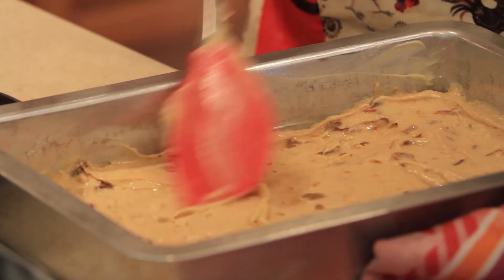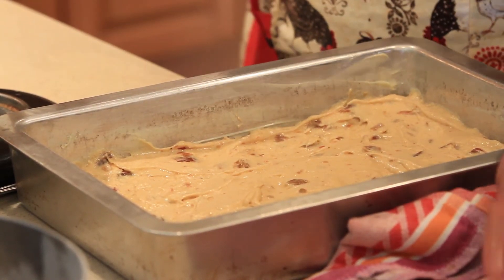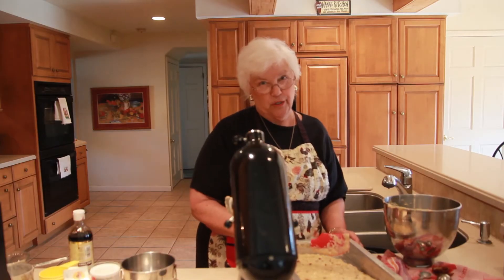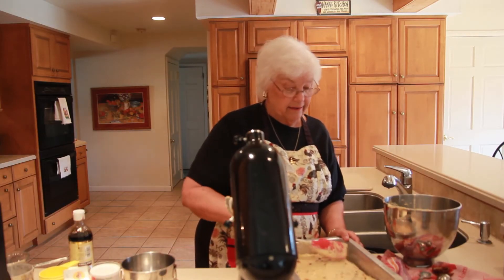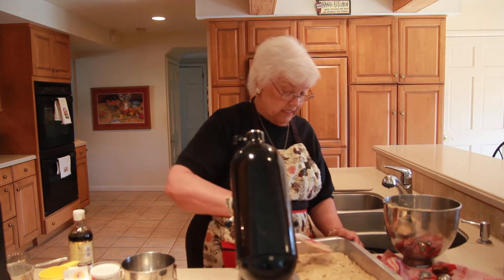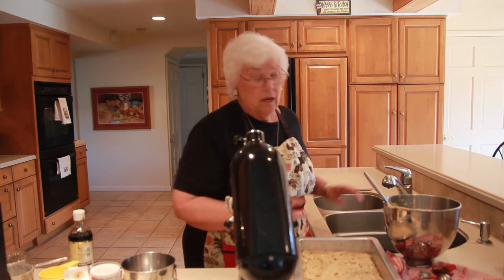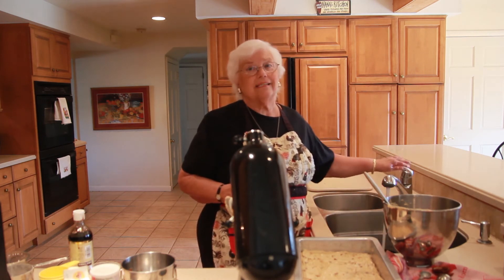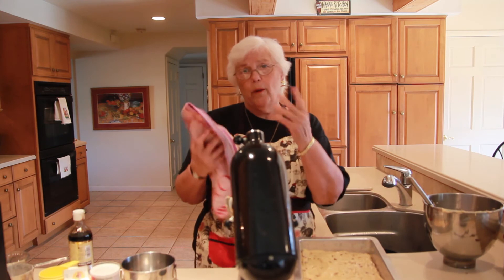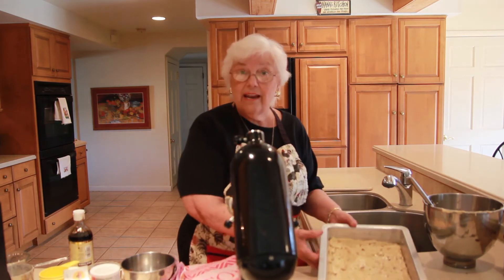Now I'm just going to smooth it and go into the corners. It really is going to have a very nice date flavor. I had an interesting experience — I was actually in Tunisia where they were growing dates, the date palms, and it was fascinating. Everywhere we've gone — South America, Egypt, Israel, Tunisia, Norway, Sweden, Chile, Peru — people have been wonderful to us. That whole idea that people don't like Americans is nonsense. We're going to put this in the oven and I'll see you in a few minutes.